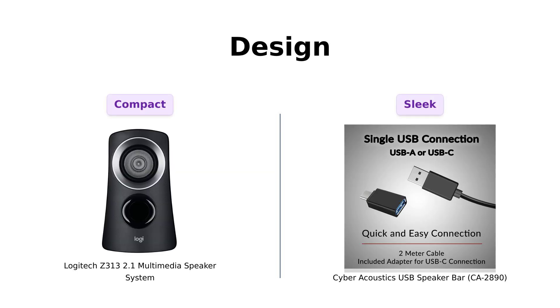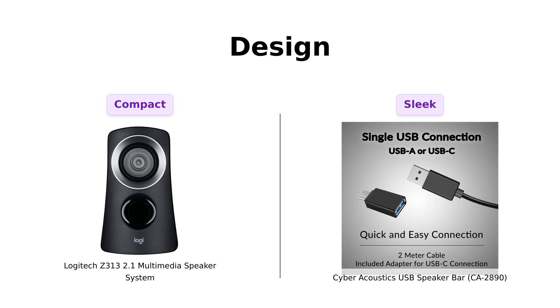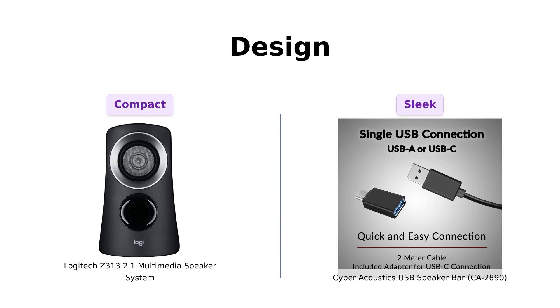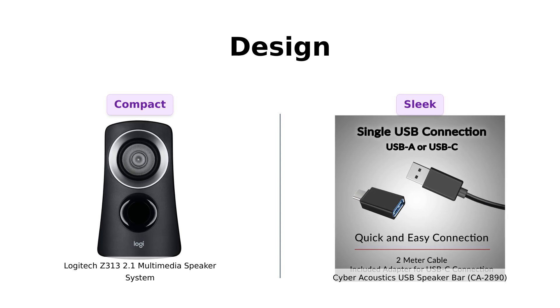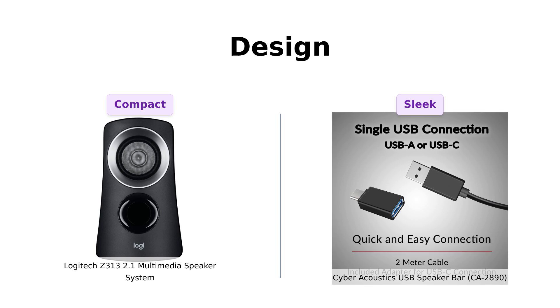Let's move on to design. The Logitech Z313 has a classic look with a compact subwoofer that fits into tight spaces, which is appreciated by users with cluttered desks. However, some reviewers have noted that it may take up more space than expected. The Cyber Acoustics speaker has a unique design that clamps to your monitor, eliminating desktop clutter — reviewers love this feature, although some mention the clamp might struggle on heavier surfaces.